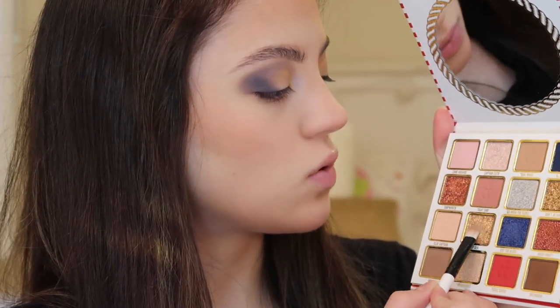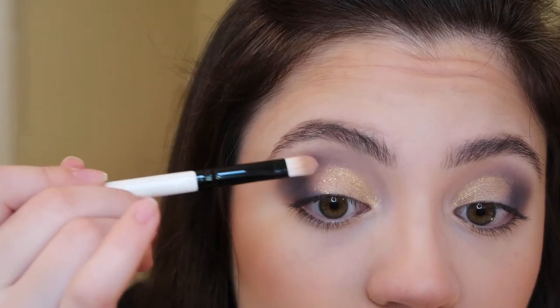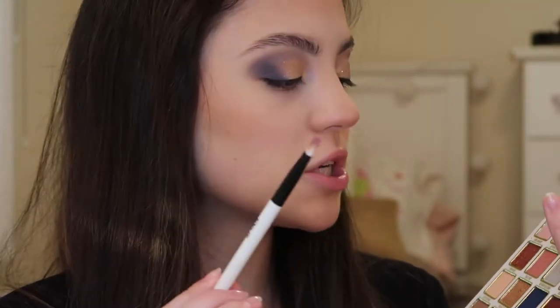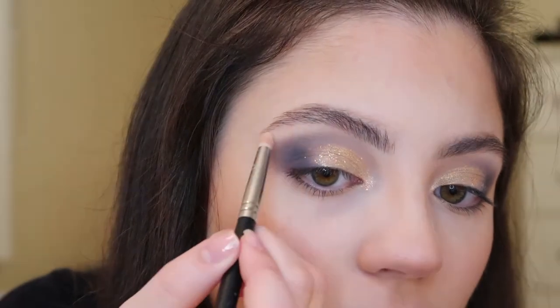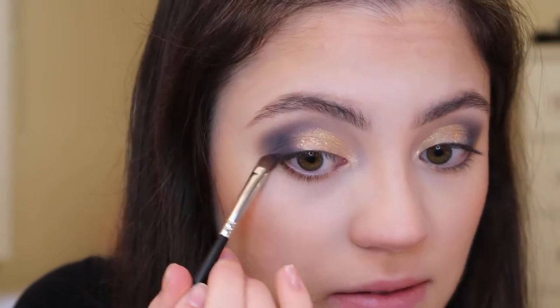Now back to our palette. I'm going to go in with a small flat eyeshadow brush and I'm going into the shade Deep Sea, which is a light gold glittery color. I'm just going to place this on the very center of the lid — it'll just add some flakes of glitter to that gold, not going too crazy with this, but it adds a nice little hint of glitter. Using another flat eyeshadow brush, I'm going into the shade Captain Cutie, a lighter shimmery color, placing this on the inner corner of my eye. Then I'm using a pencil brush and going into the shade Unsinkable and just placing this on my brow bone. For my lower lash line, I'm going into the shade On Board and dragging this across to help balance out the eye.